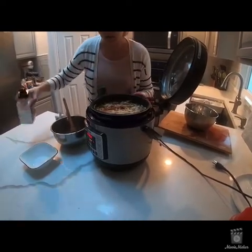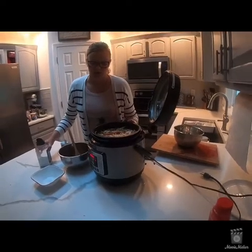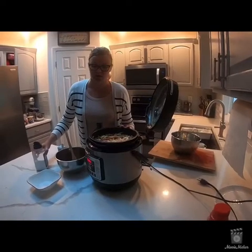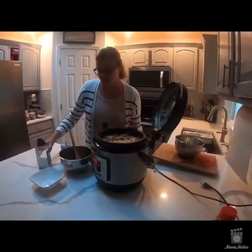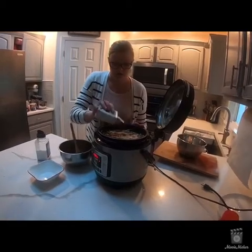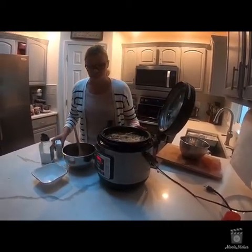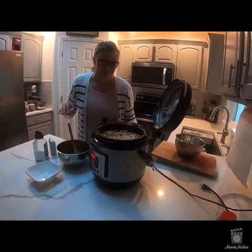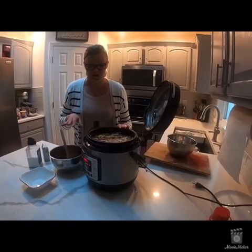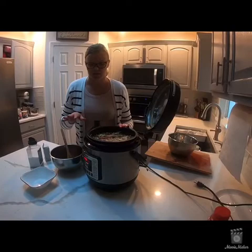I kind of eyeball the seasoning amounts, but it's probably about a tablespoon or so for the whole process. This is the quickest way to make borscht without spending a lot of time by the stove.